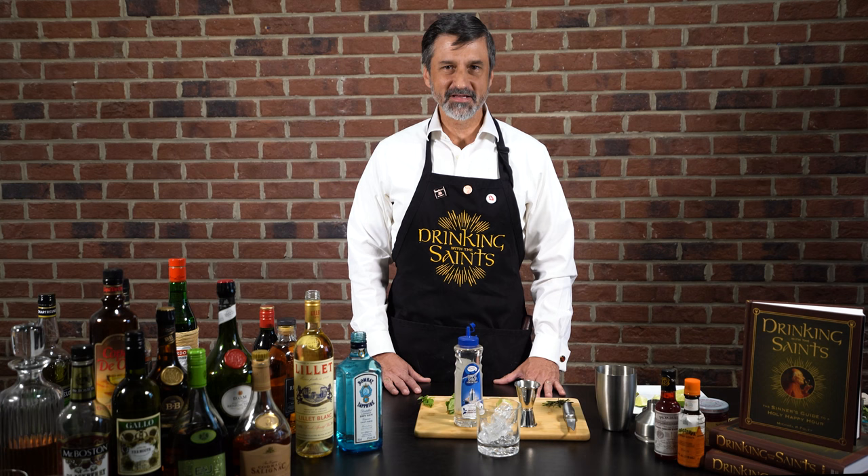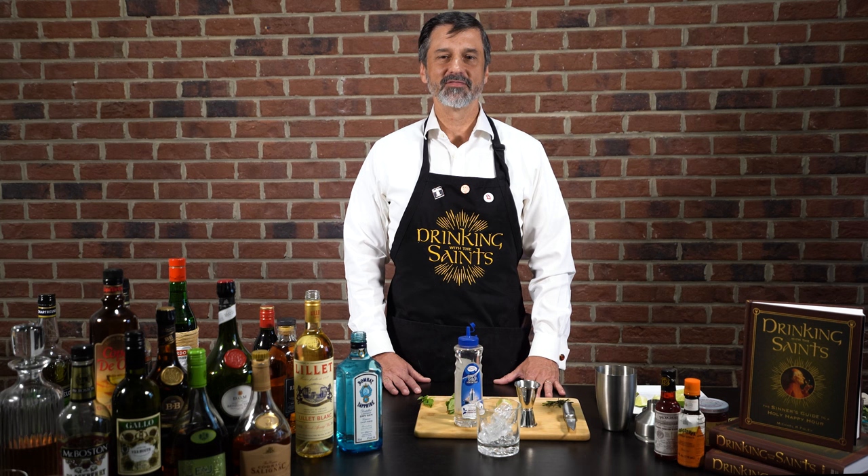Hello, my name is Mike Foley, and I'm the author of Drinking with the Saints, and I'm here to give you the perfect summer cocktail.